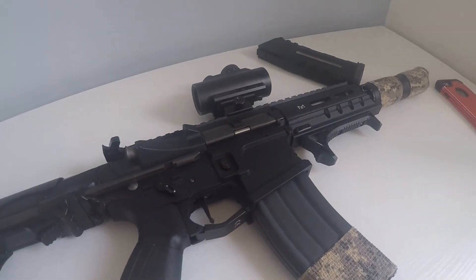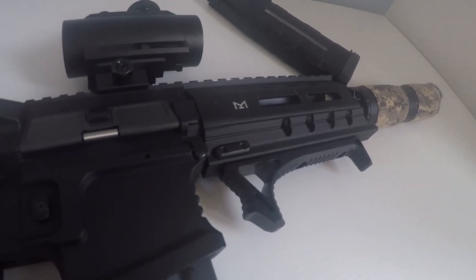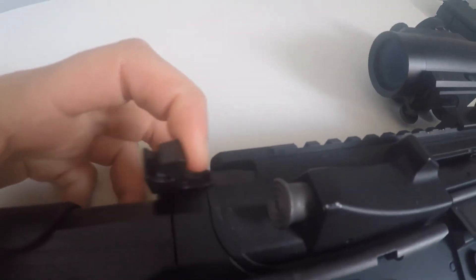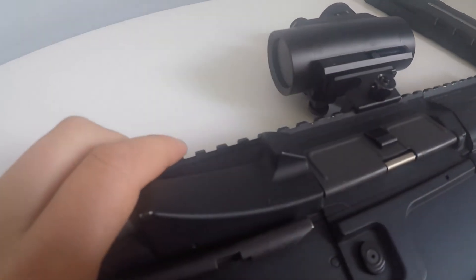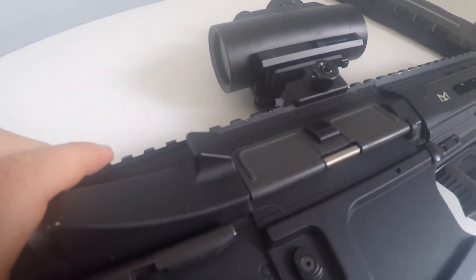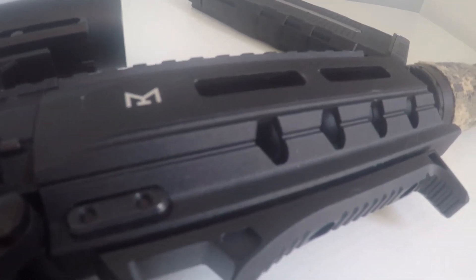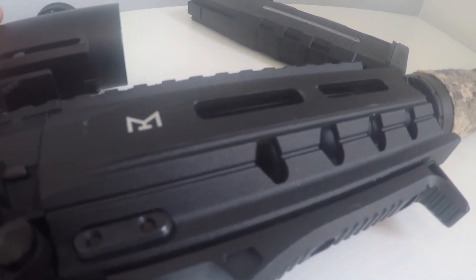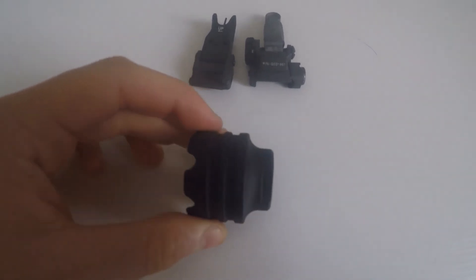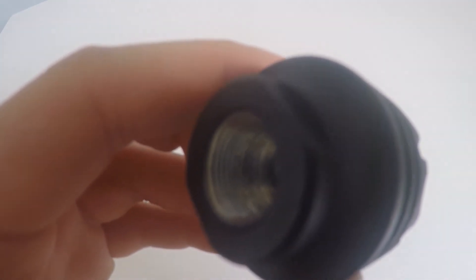Down there we have your metal handguard, with a charging handle running all the way forward to the end of the handguard, where you'll find 20mm team rails. The metal handguard also comes with a metal sound amplifier with 14mm counter-clockwise threads.